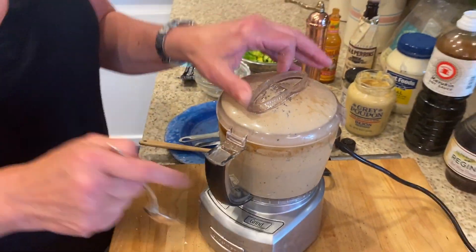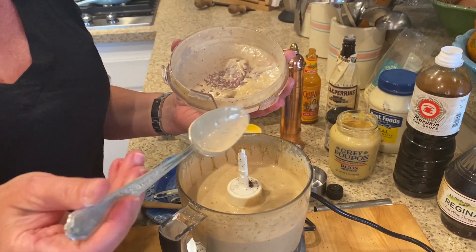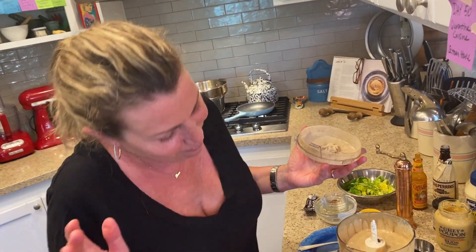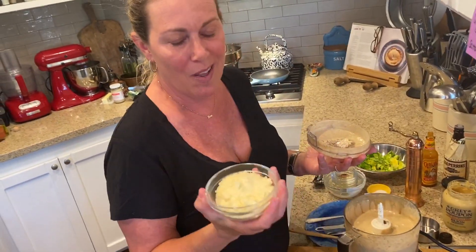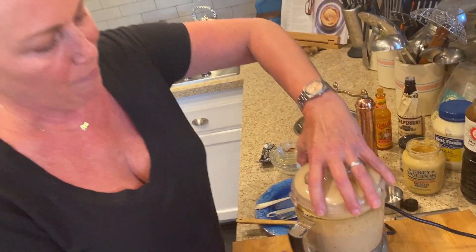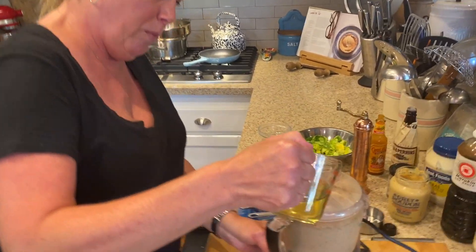Let's check the consistency. I kind of like that consistency — let me taste it. Okay, I'm adding a half a cup of grated Parmesan cheese. The flavors are so great. That Parmesan is going to thicken it up a lot, so we're going to add a little bit more olive oil.